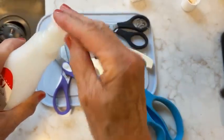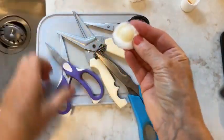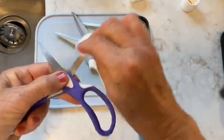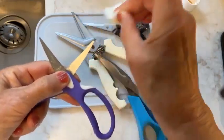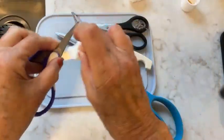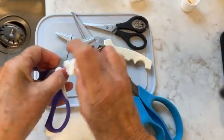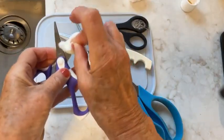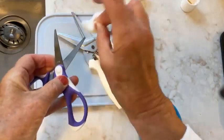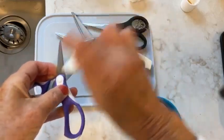All I do is get either a paper towel, an old rag, or in this case just a cotton ball, and put some nail polish remover on it. Then I rub it on the blades — sometimes you have to rub back and forth to get the worst of it off. Make sure to do both blades. If you've got nail polish on your fingers, you could always do double duty and clean your fingers as well.